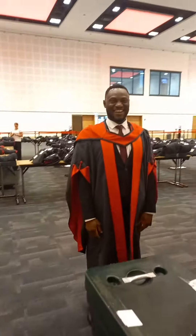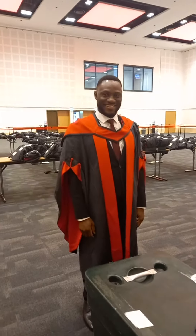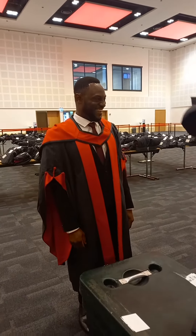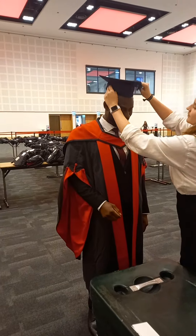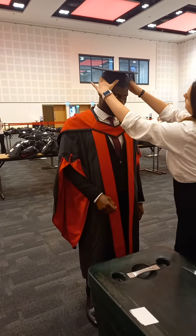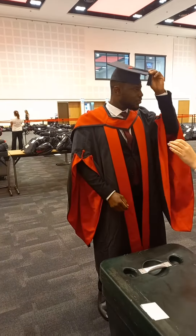Yes, please. No problem. You're very kind. No worries. Here we go. It should be smaller. How does it feel? There we go.